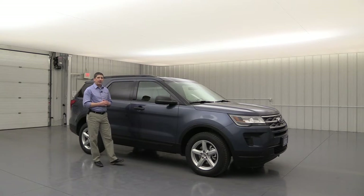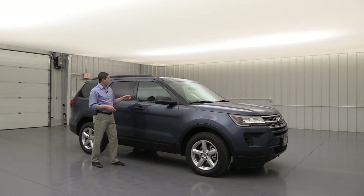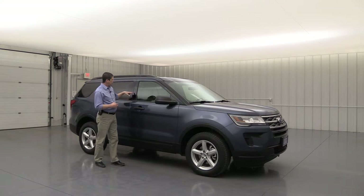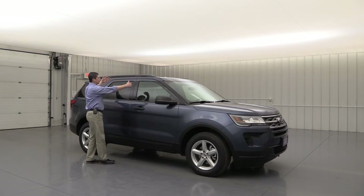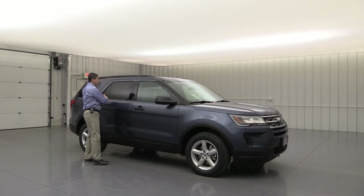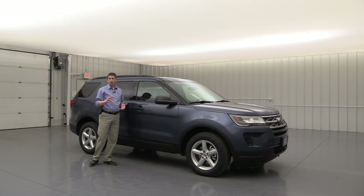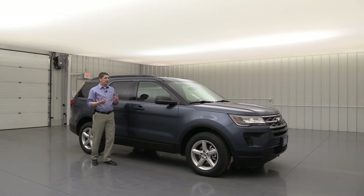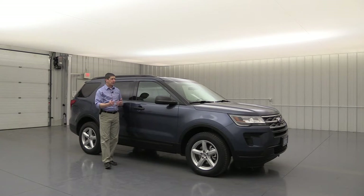You'll get a knee airbag as well on the passenger side — it's going to deploy under that glove box. You're going to have a side impact airbag on the front seats for side collisions, as well as safety canopy airbags that come down and protect all occupants on the side for any kind of rollover. It will have AdvanceTrac with roll stability control and rollover sensors. AdvanceTrac's main goal is to help keep you on your intended path on slick roads, and it's also going to have curve control to help with that.